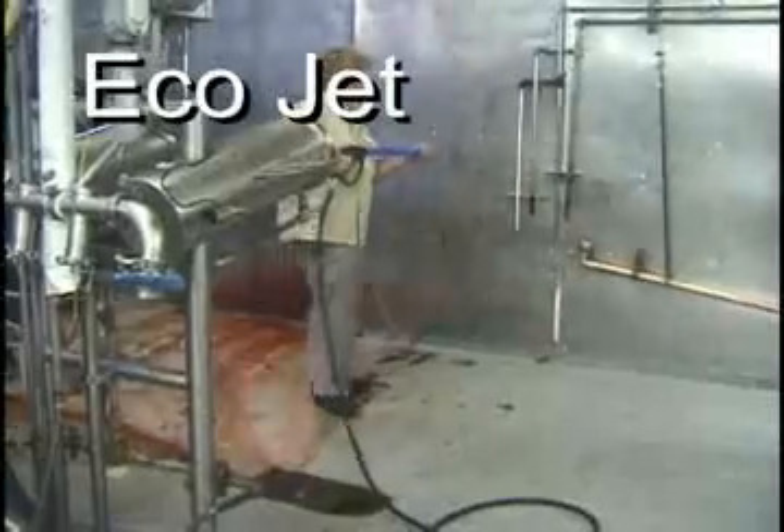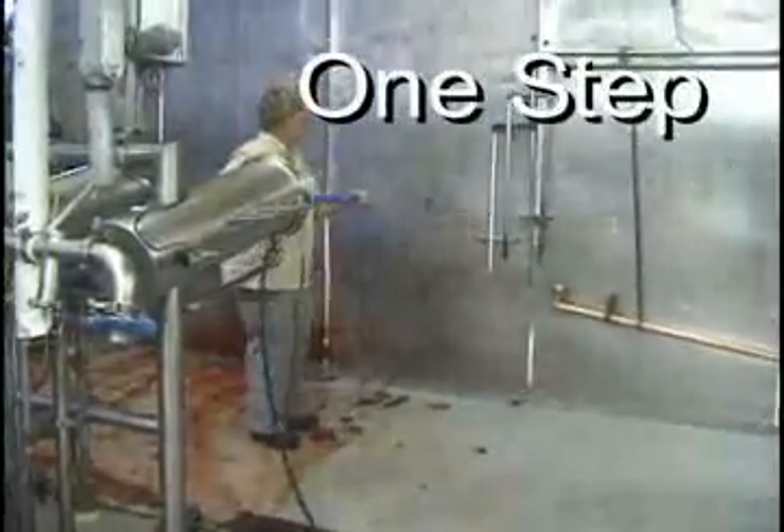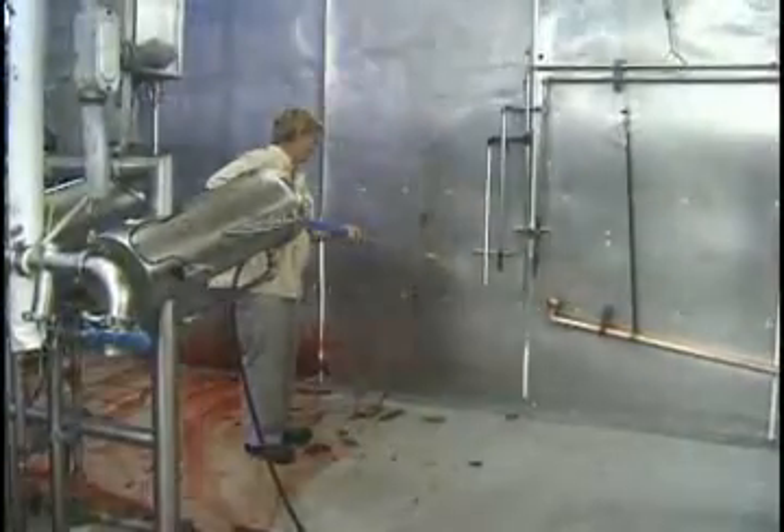The EcoJet way is one step. And because it's all natural, it is completely safe. It doesn't require any extra labeling on organic foods.